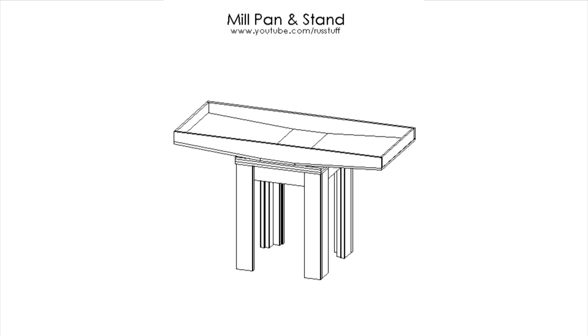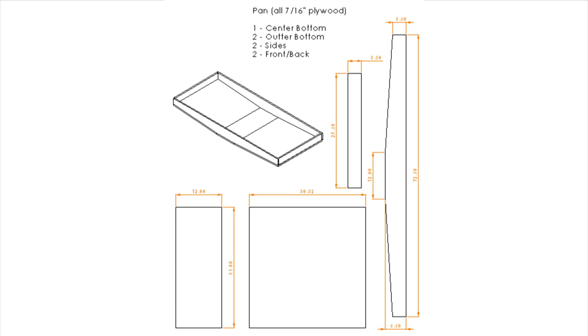Hey guys, in my last video I introduced my new mill pan and stand for the G0704 milling machine and went over the construction of the stand. In this video I'll go over construction of the pan. If you check the description of this video or my last one, there's a link to a PDF where you can download a copy of my plans — they're completely free, so use them however you like.